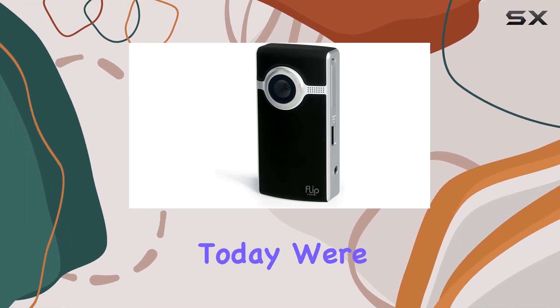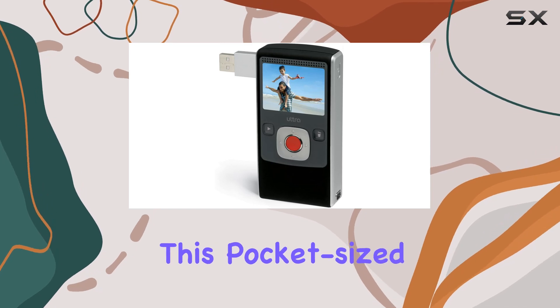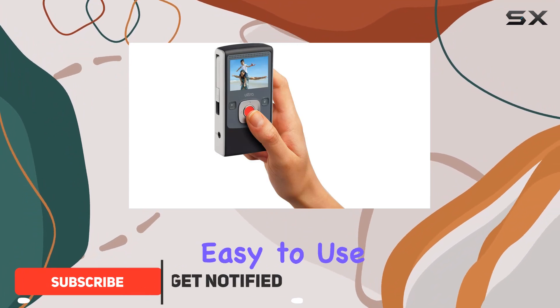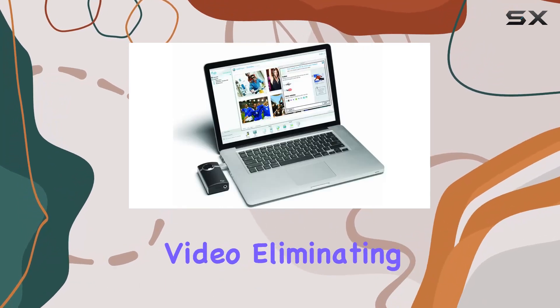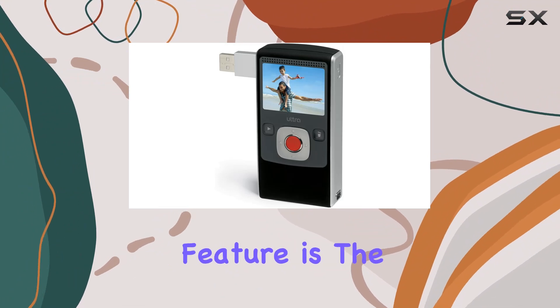Today we're diving into the Flip Ultra video camera, second generation. This pocket-size camcorder boasts one-touch recording and digital zoom, making it incredibly easy to use. The four gigabytes of built-in memory captures a whopping 120 minutes of full VGA quality video, eliminating the need for tapes or extra memory cards.